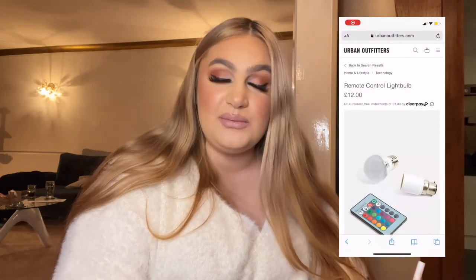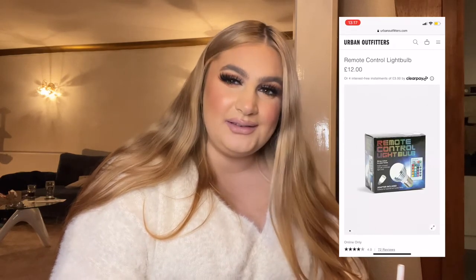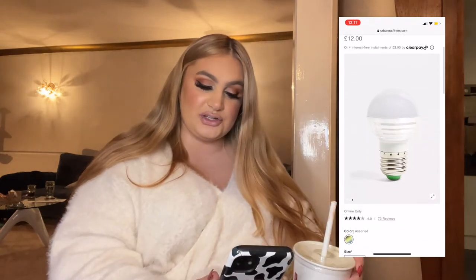Next — this is a bit random — it's 12 pounds and it's a remote control light bulb. I think these are quite cool, especially for like a teenage boy or if you have a spare room that you want to have a different light in, or if they're into gaming. It's different and it's something they can actually use. I feel like it's nice to put random things in a stocking. I think I'd really like one for my room. You can match them all up if you have more than one, and for 12 pounds it's not too expensive at all.